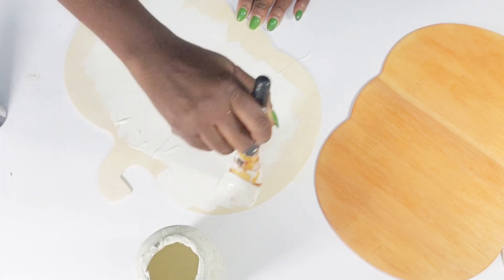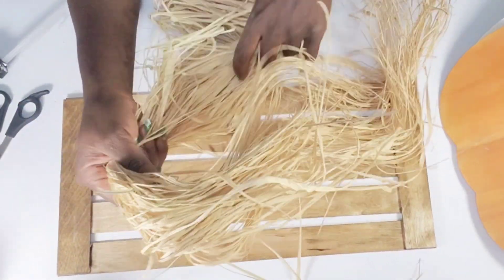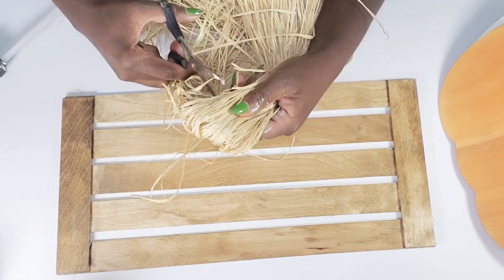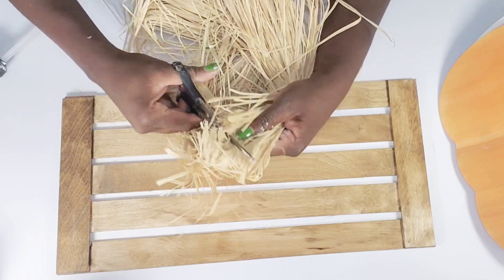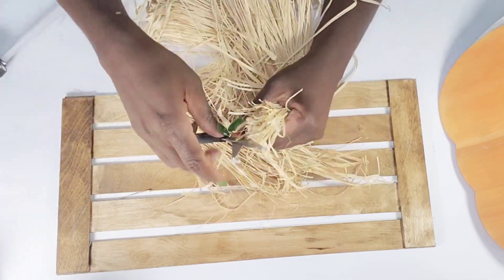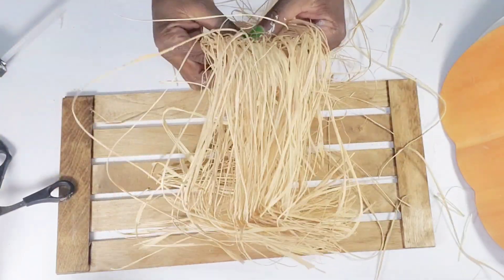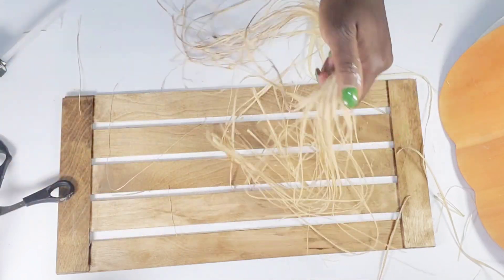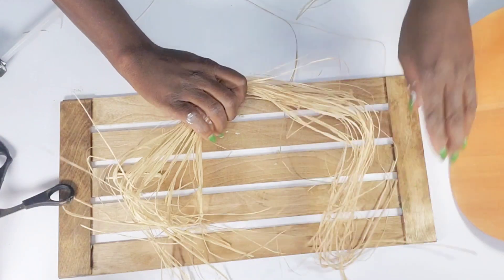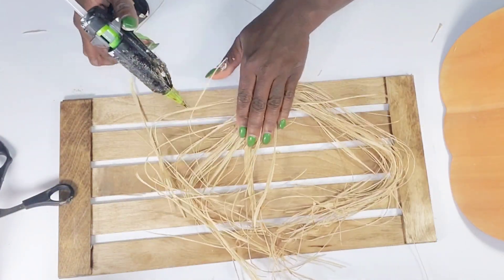After that's complete I flip my sign over to hot glue some raffia to the back. I cut the raffia in half so I'm not working with too much at once, then pull pieces apart and hot glue it down to the sign in different areas — no particular form or pattern, just adding it in various spots. I do about three sets of this.